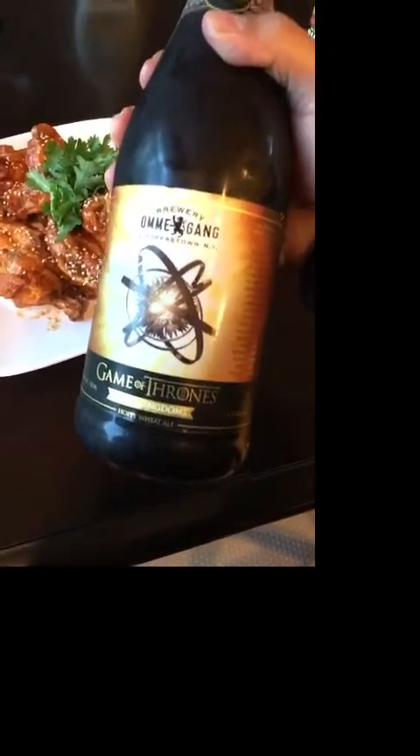I'm gonna pair my wings with that Game of Thrones beer. What you know about that?